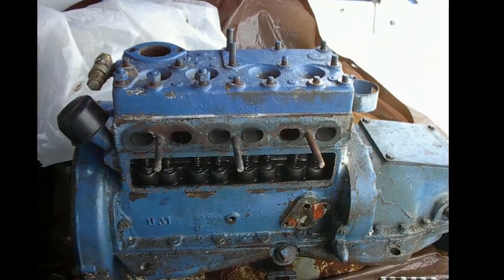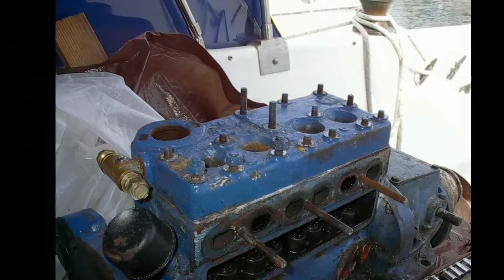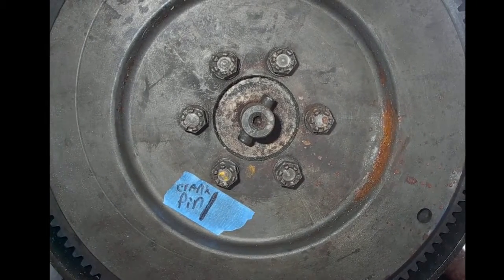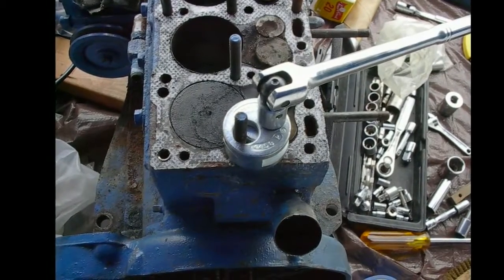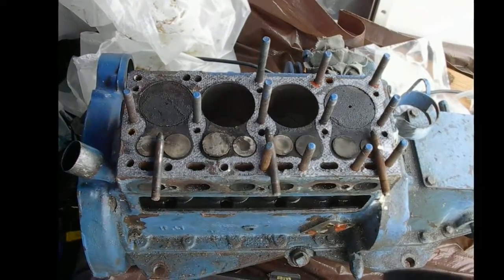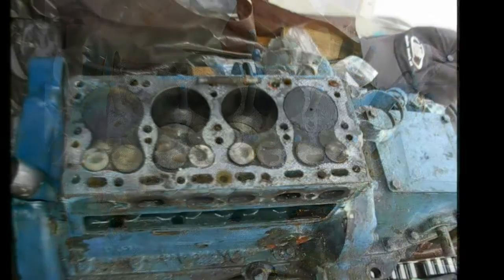There's the heat exchanger and water jacket coming off. Tearing it down piece by piece. That's a temperature control valve on the front — aftermarket, trying to deal with the overheating. Marking everything as I went for timing and alignment. That's the flywheel — it's balanced, so it must go on the same way as it came off. Stud pullers were needed; most of the studs on this engine had been eaten away by water over 30 years.